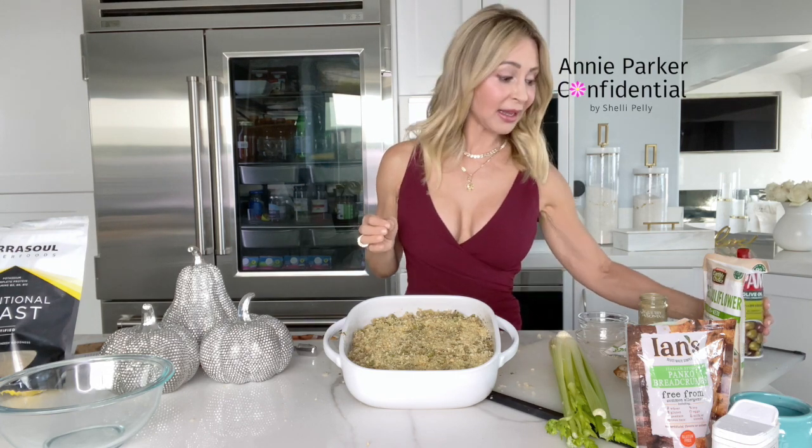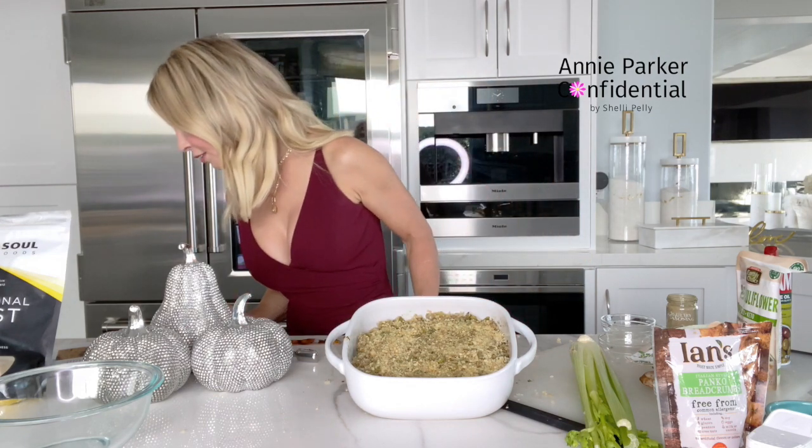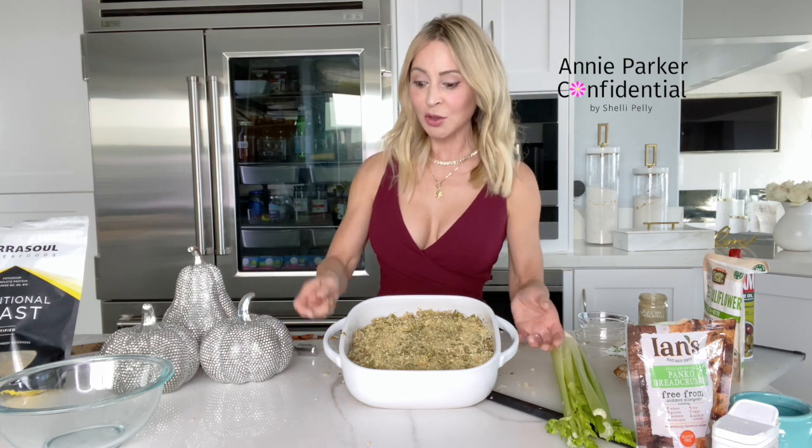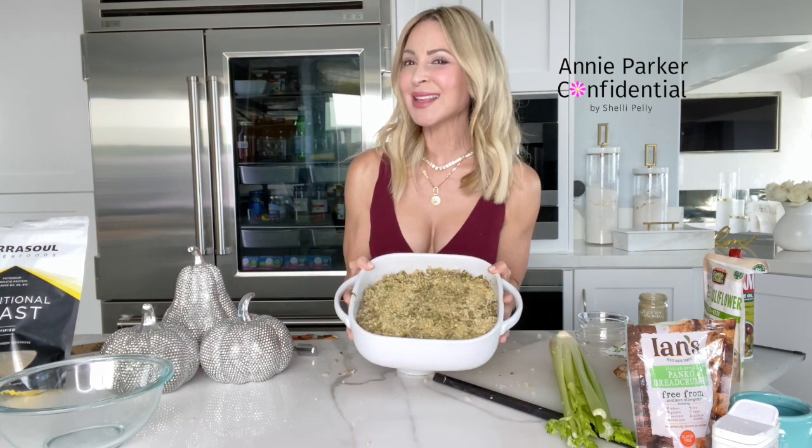And that is it — we're just going to bake it. Vicki says to bake this for 15 minutes. That's it! You can actually pre-prepare this the day before Thanksgiving, which I like doing, then put it in the oven before you're going to serve everything else. Let's put this in the oven and then I'm going to show you what the final product looks like.